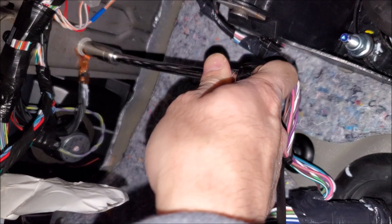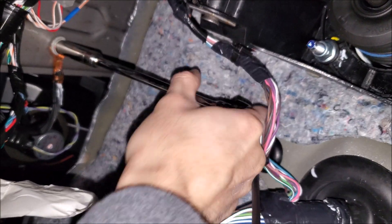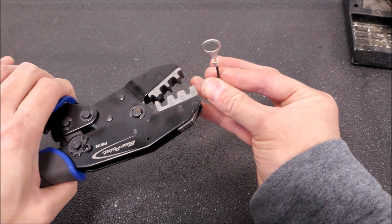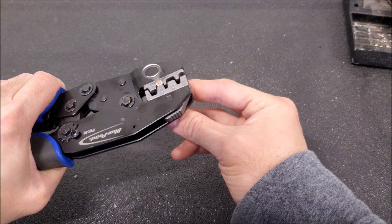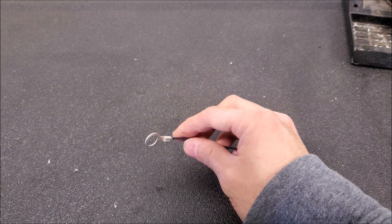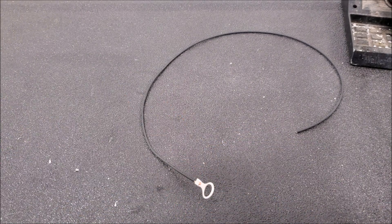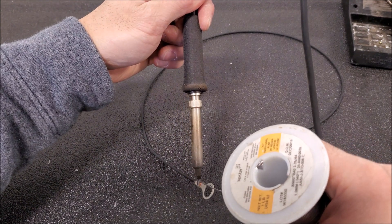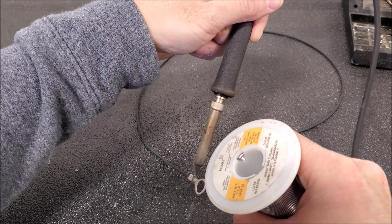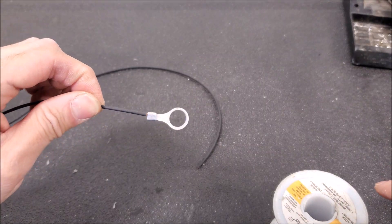Now we're going to go ahead and disconnect our ground and make it. I do have a video strictly on crimping small gauge wires if you want to refer to that. When it comes to the grounds, I don't insulate the ring terminal, because it's going to touch metal anyway.